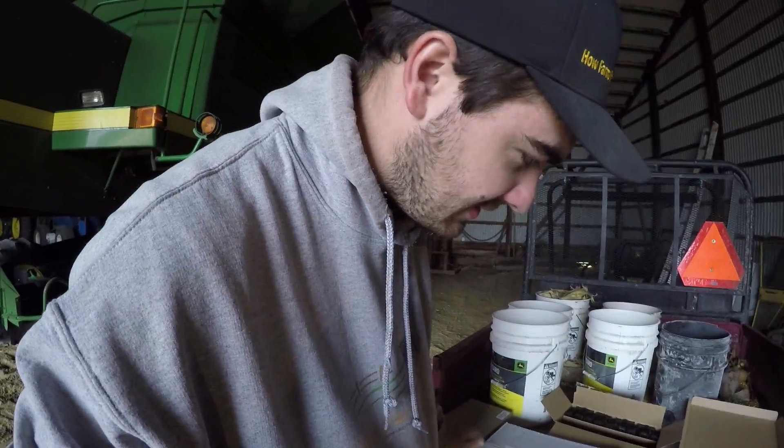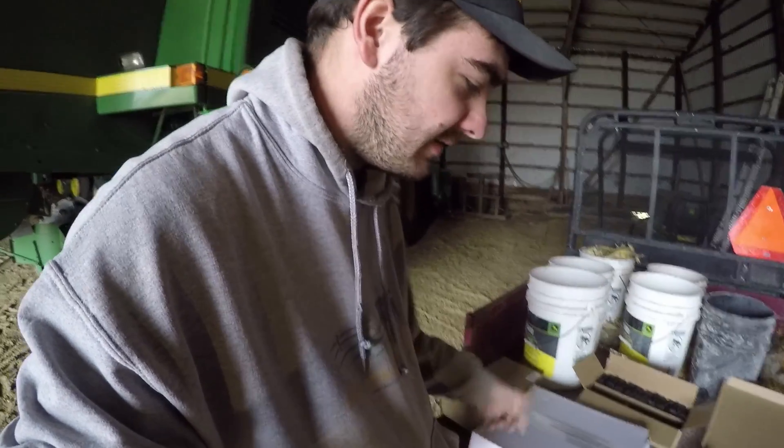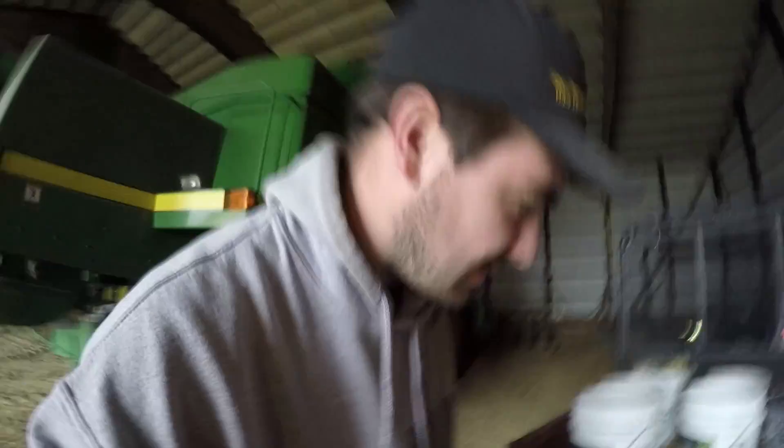We've got to go through and mount each and every one of these brushes on the new gathering chains. The other day we were harvesting and the sprocket chain came off the sprocket — we had to replace the sprocket itself — and these are the chains that go on there. Andrew is lucky it's a rainy day, so I'm going to cut this open.